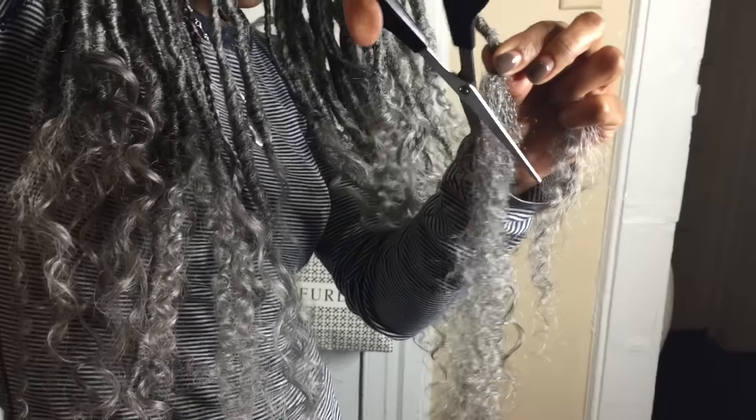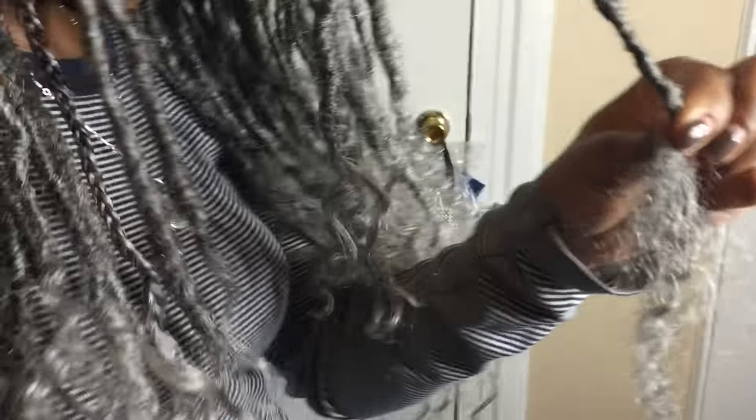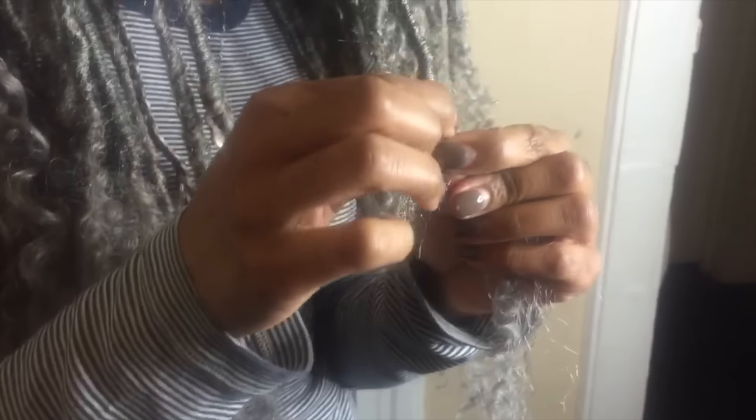Once you've reached the point where you want to stop your lock, you'll cut off any excess hair and continue to wrap down until you only have little strands left. Once you only have little strands left, you'll add some glue and wrap those little strands around the strip where you placed the glue, and that will lock your goddess loc in place.